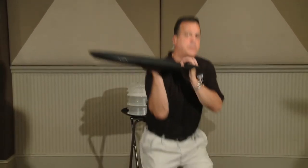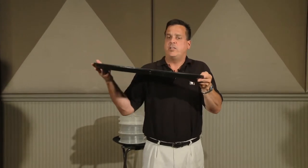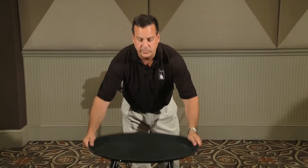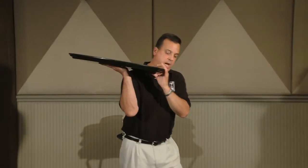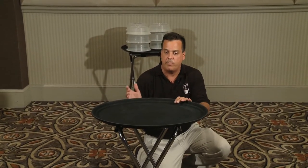The reason we kneel down or lower ourselves to meet our tray jack is because if we have a very heavily loaded tray and we try to slide our hand out, it is very awkward and also very hard on your lower back. That is why when you approach your tray jack you want to take a knee and rest it down, thereby eliminating that awkward motion.